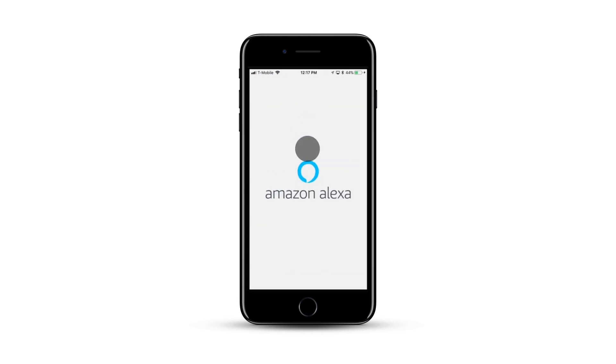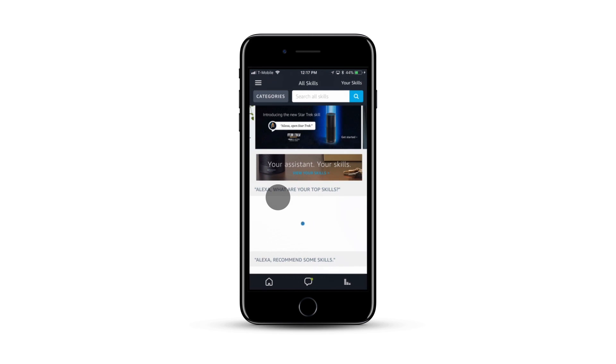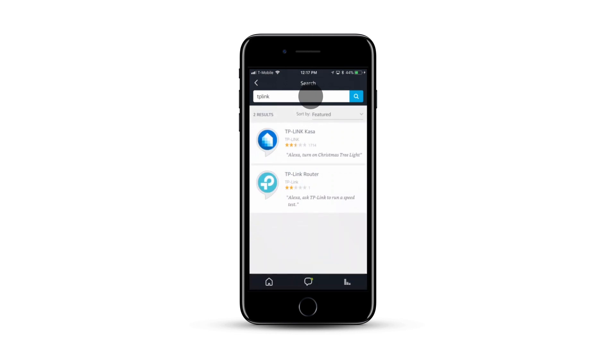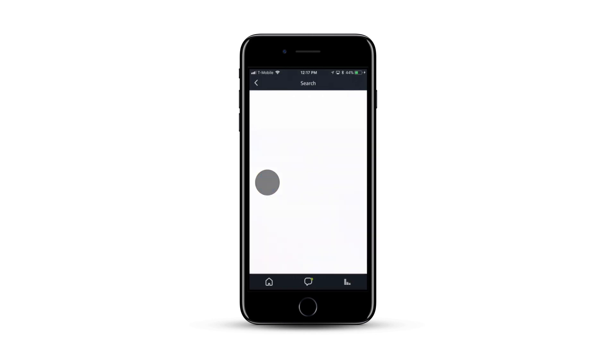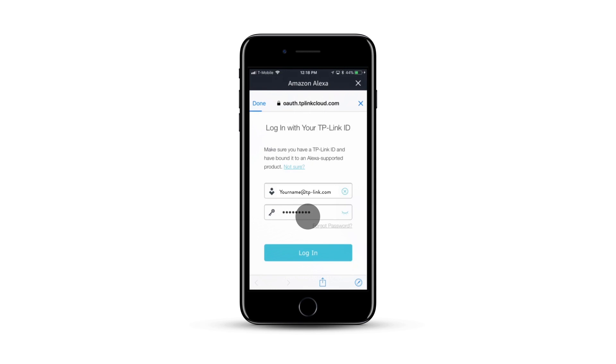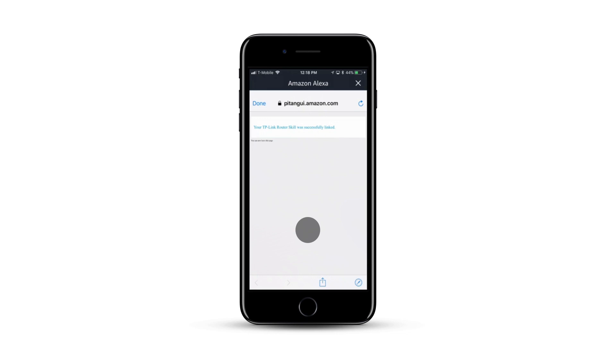Now open the Alexa app. In the upper left-hand corner, click on three bars, then click on Skills. Search for TP-Link. You may find multiple TP-Link apps — the one you're looking for is TP-Link Router. Click on Enable. Sign in to your TP-Link ID, the same one that your router is connected to. Click on Authorize, and you should see a message saying you are successfully linked.